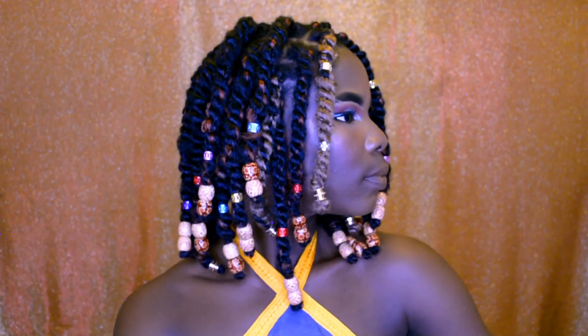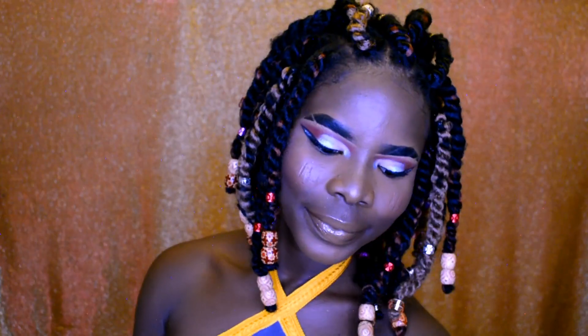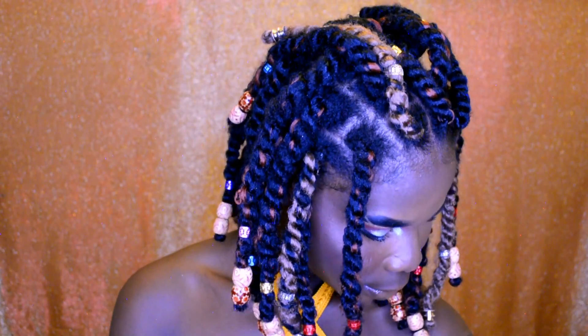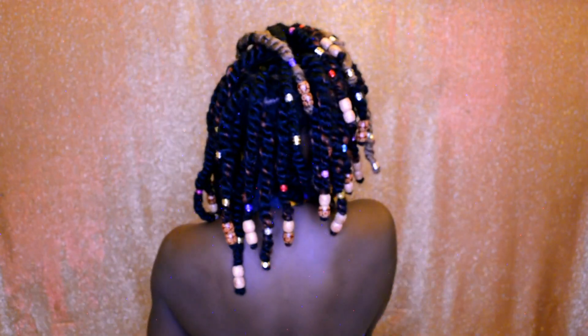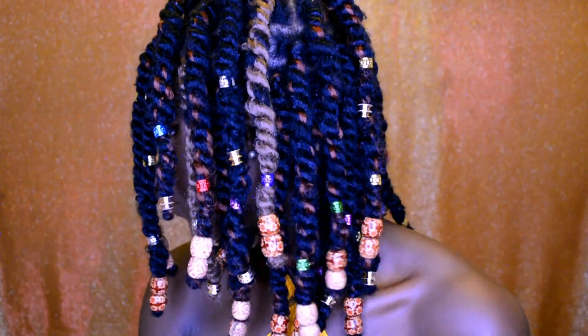Here is the finished result of this hairstyle. I love it, and I hope you guys enjoyed this video. If you did, please don't forget to give it a thumbs up. If you're new to my channel, please don't forget to hit the subscribe button below. And if you already subscribed, thank you so much. Thank you so much for watching and I'll see you in my next one.